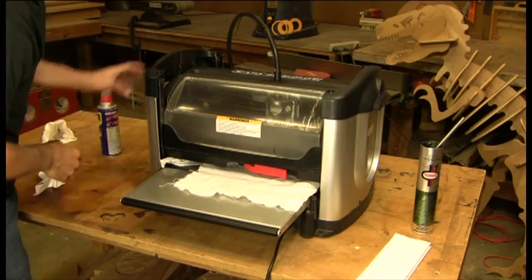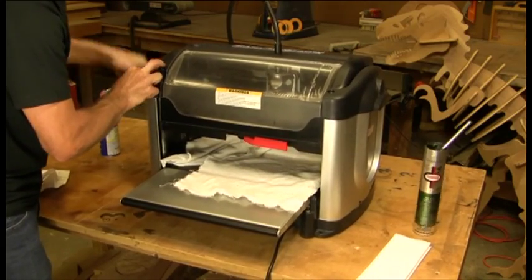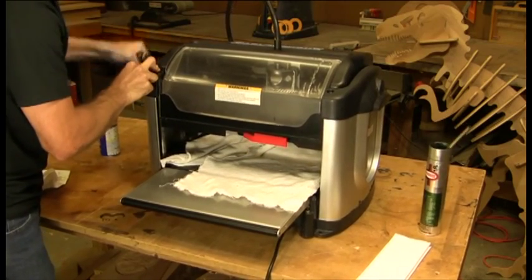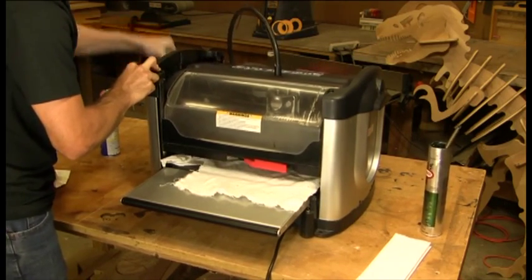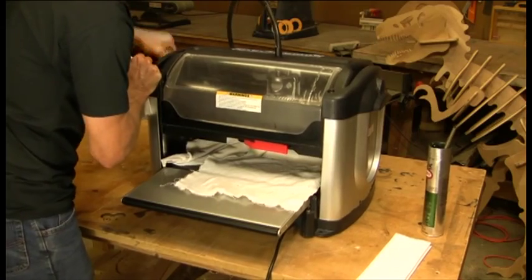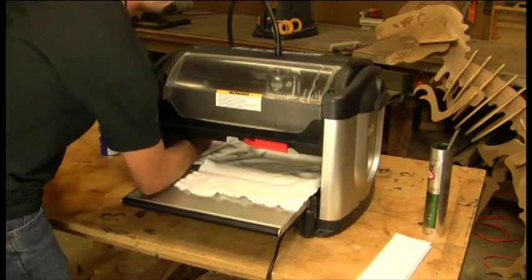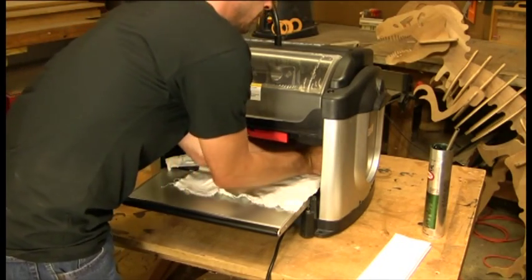Once you've done that, crank your head up and down a couple of times to really work that WD-40 in — you can even hear a difference. One thing you can do is crank it all the way to the top, then grab the lead screw and let your hand follow it up and down. That will get into the threads and remove some of that material if it's really caked in there.